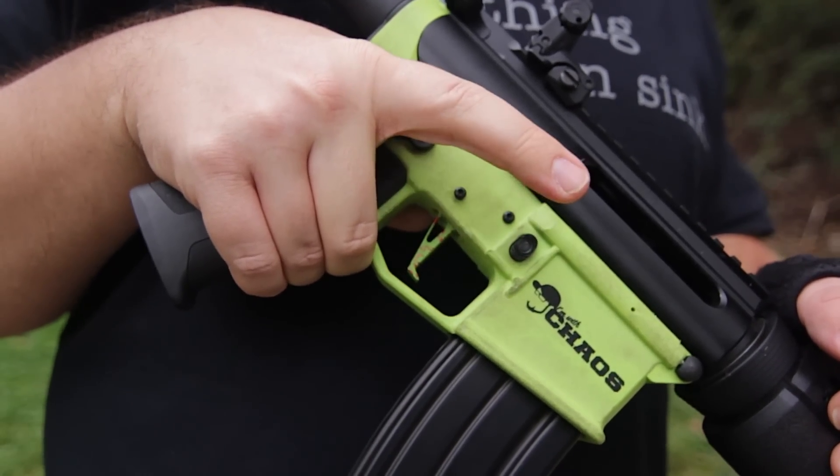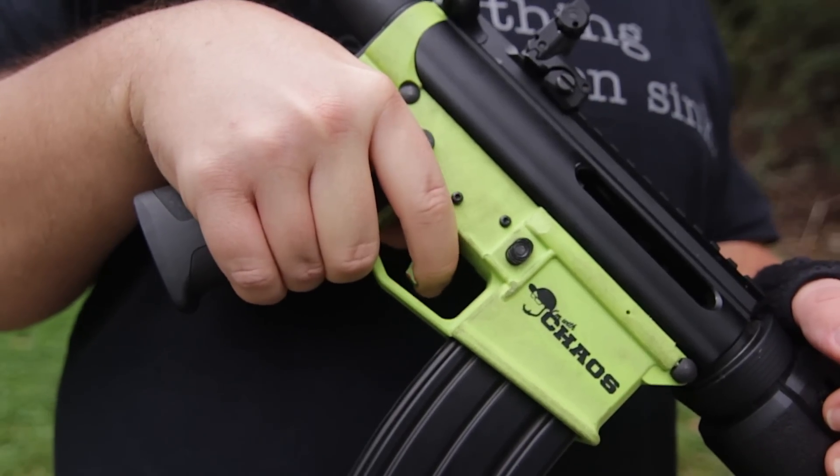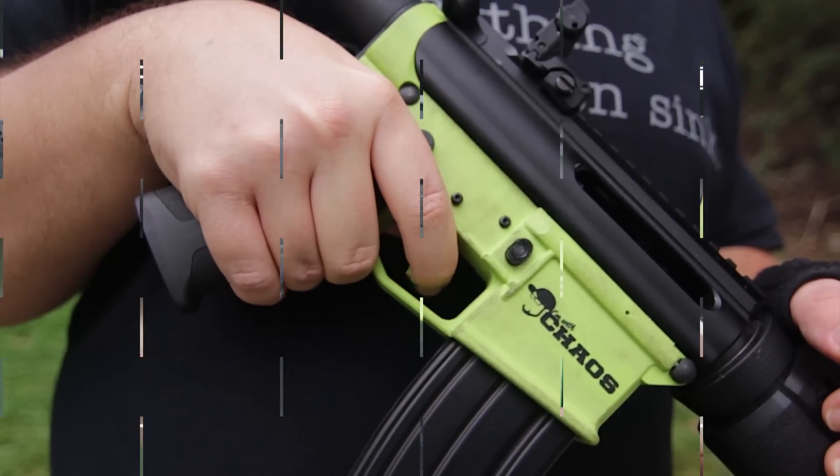I think that's a smart design. It will also help if you're wearing gloves and can't necessarily feel the blade of the trigger as much, so you can have a point to stop. Essentially it's like a grip stop for your trigger.